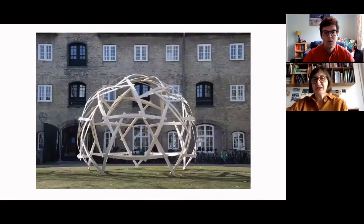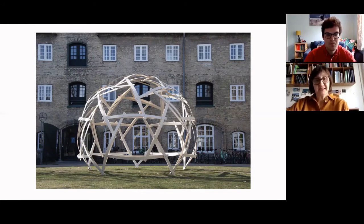What was interesting to me was that this structure, which is truly minimal — using only 12 millimeters of plywood to span about five meters — was not only beautiful but also very easy to put together. At one point there was a rock festival and we were invited to have it there.